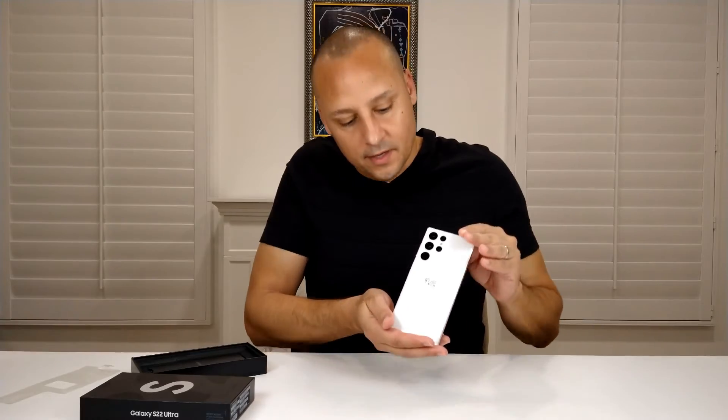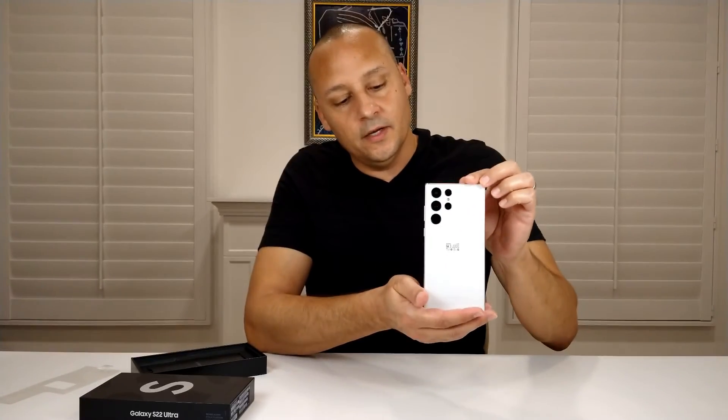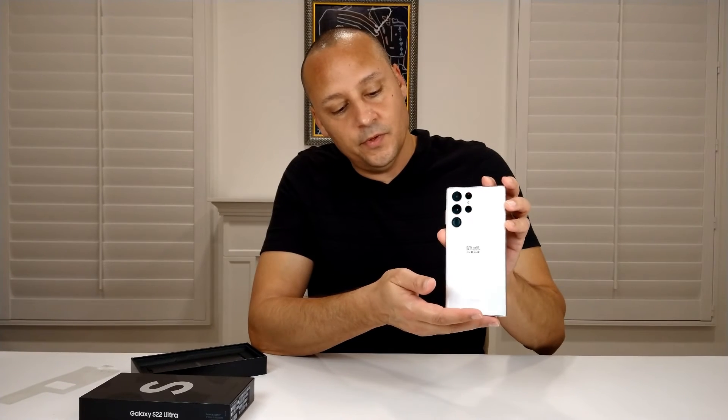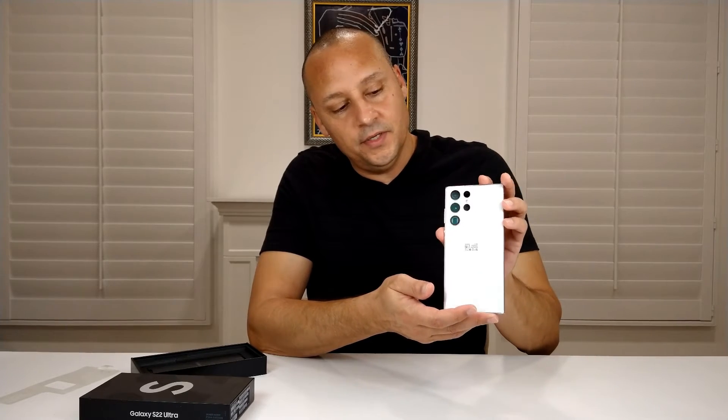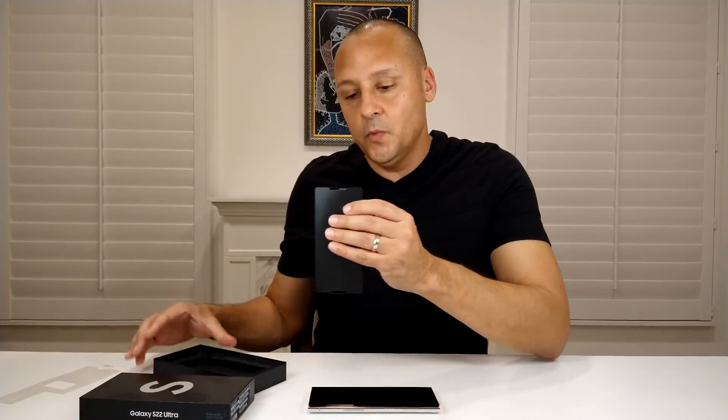You can see the nice white color contrasted with my shirt — really cool looking, a unique color. You will see many phones with white, and I know the iPhone had a white shade in one of its versions, but you can see the Samsung comes in a simple box.